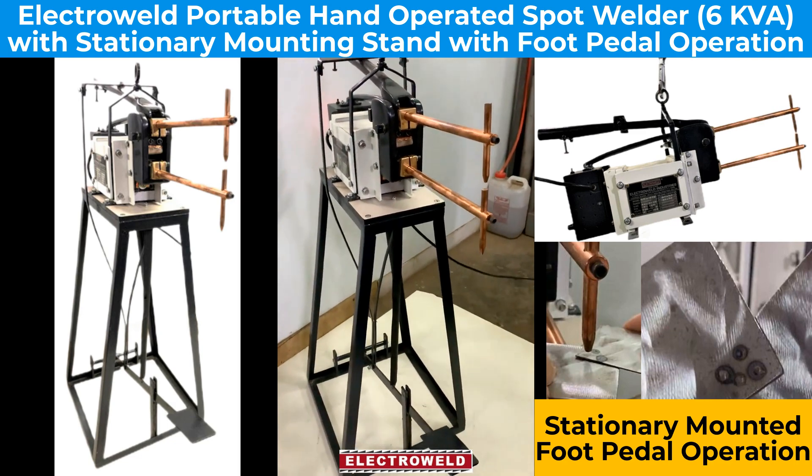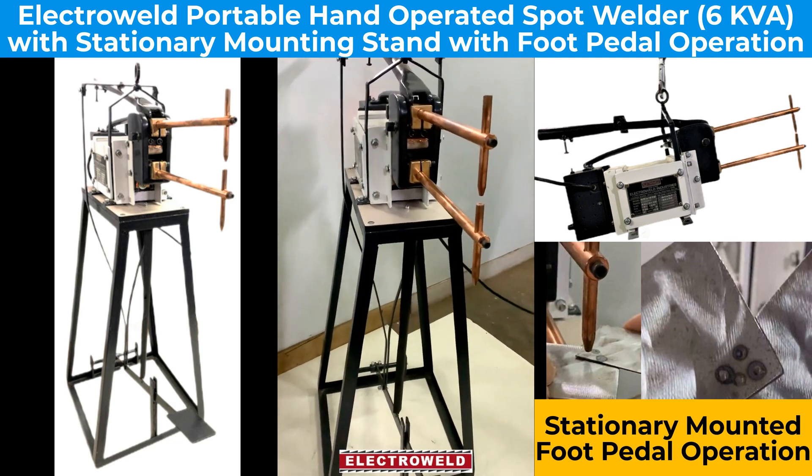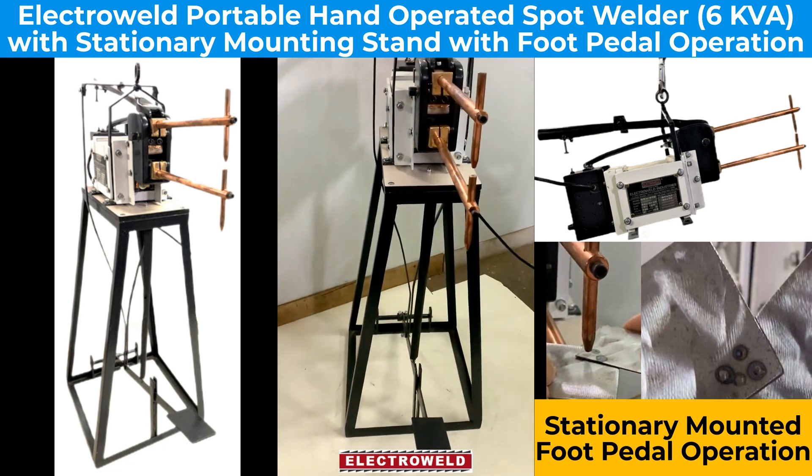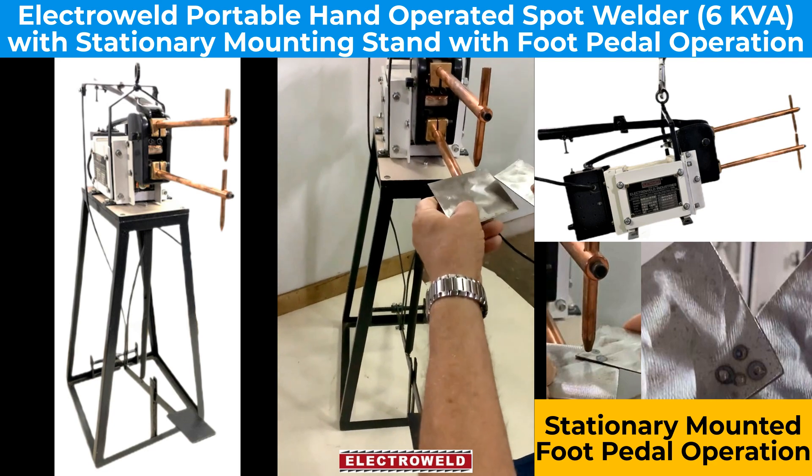At the moment, we had kept the machine on a pedestal so you can operate it with the foot pedal. We will show you how to weld.